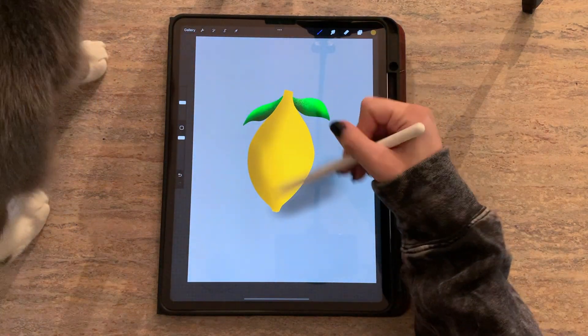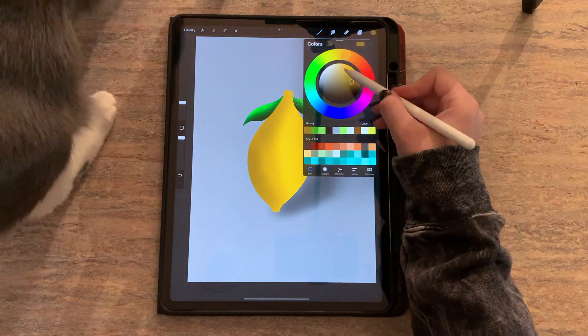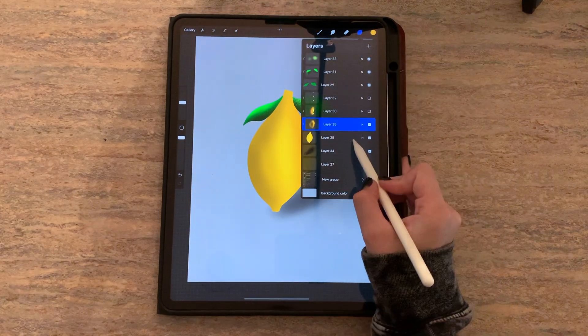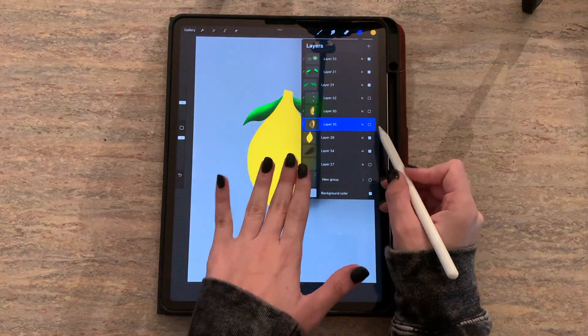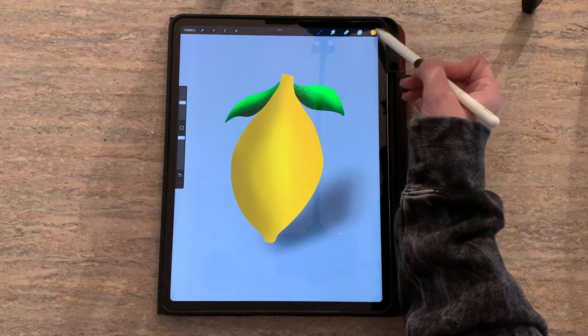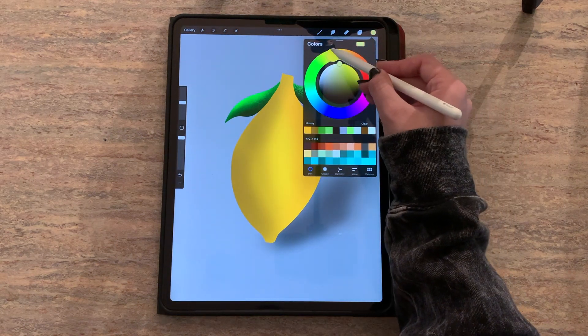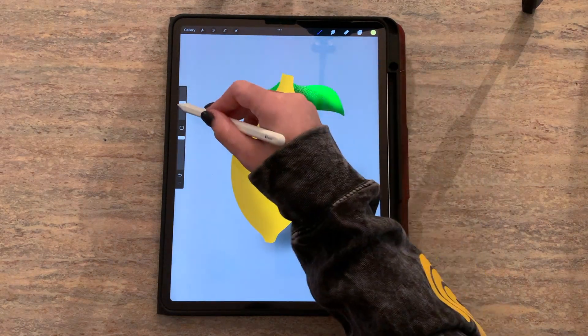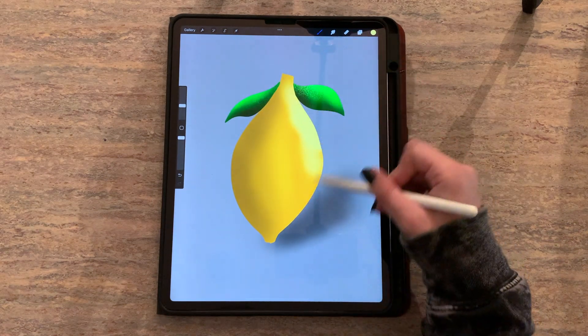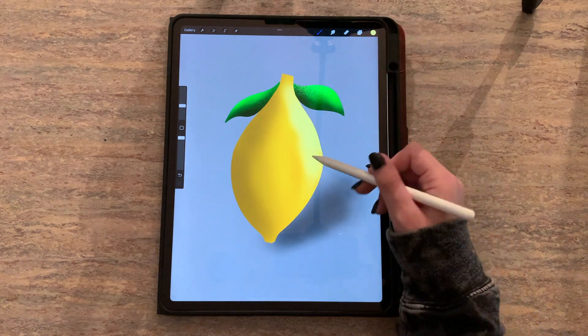So what is a mask? A mask is a non-destructive way to modify a layer. This means that you can make changes to a design without affecting the original layer. This is going to create a larger margin for errors — it's going to allow you to make changes and undo mistakes without affecting the original layer. The goal when you're working on any Procreate illustration should be to work non-destructively.